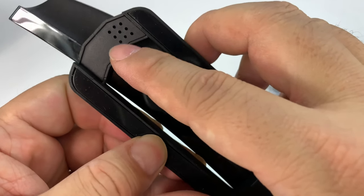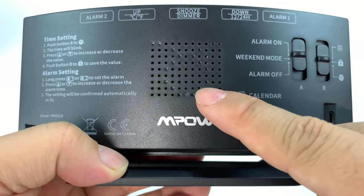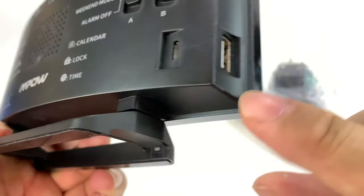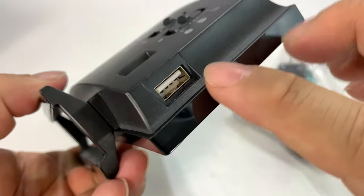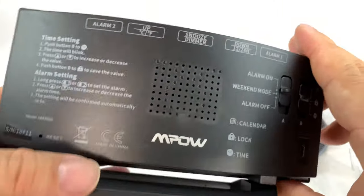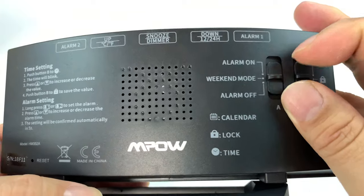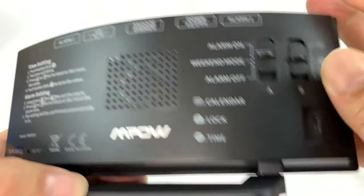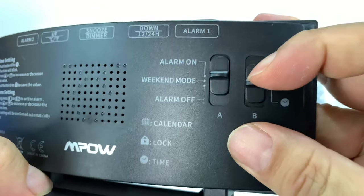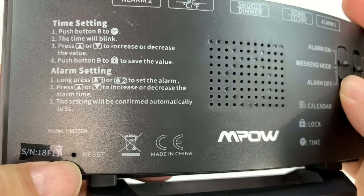Looks like we've got some holes right there — that's maybe where the hygrometer gets its reading. On the back we have a speaker. We have a lot of functions: micro-USB in here, so you don't have to worry about using some proprietary power cable. Looks like we have USB out right there. Alarm mode on, weekend mode — which means stop waking me up early — and alarm off. Over here we have calendar, lock, and time. So you have an A-B switch there, and a reset pinhole button.